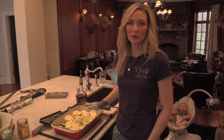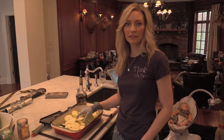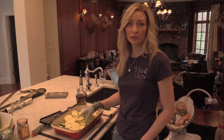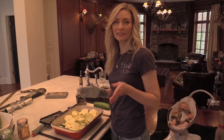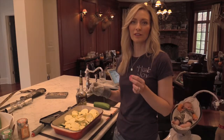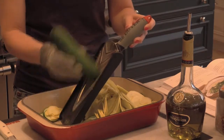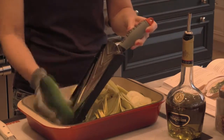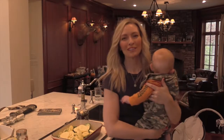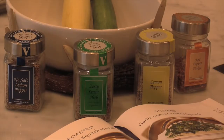Now we're going to make the lemon pepper squash medallions. For this dish I have a total of three yellow squash and three zucchini. We're going to use a mandolin to cut these into super thin medallions. I'm literally just slicing them right into the pan — I've got my cut resistant glove on so I don't chop my fingers off.